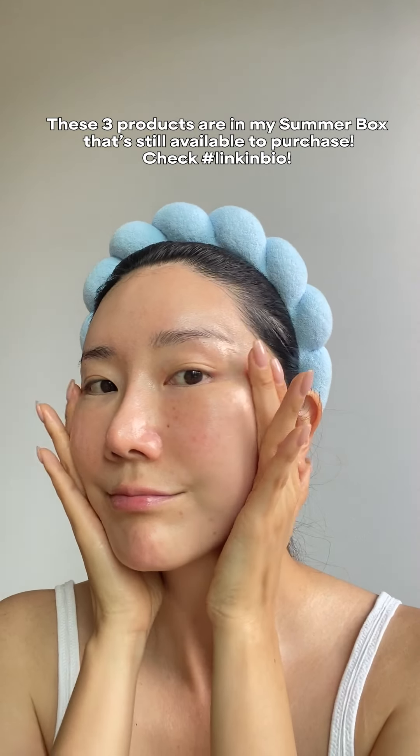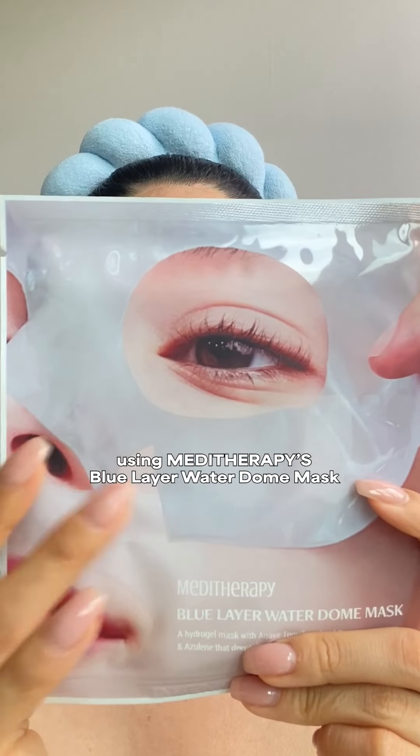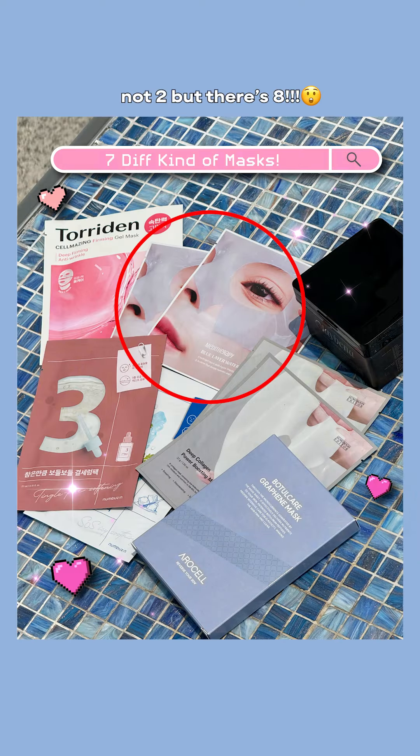Hydrogel masks are taking the beauty industry by storm. Let's break down how you can get more out of this because they're not cheap.